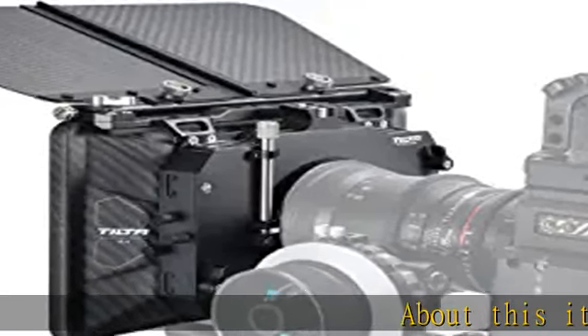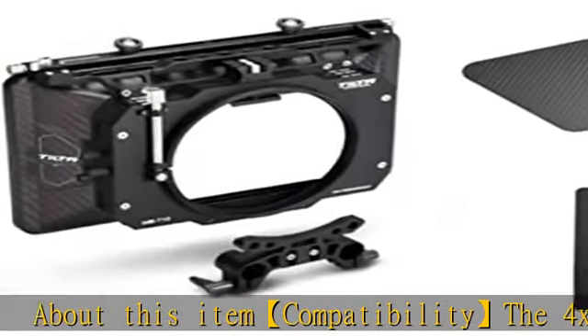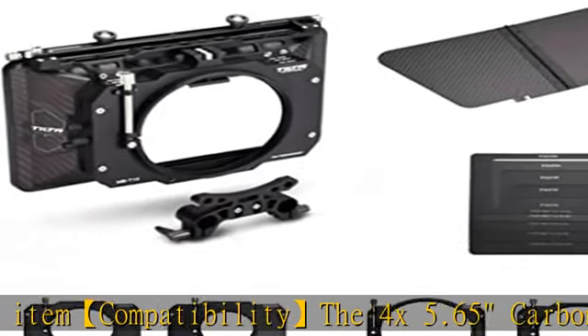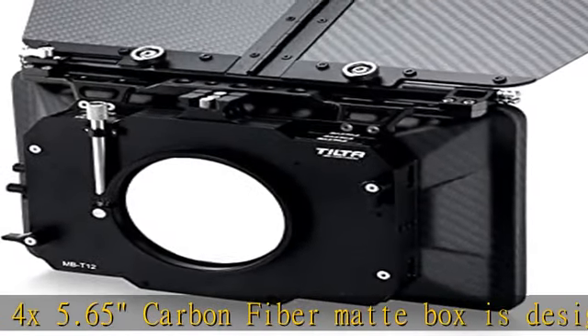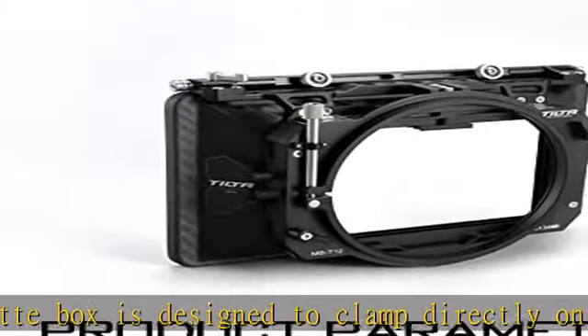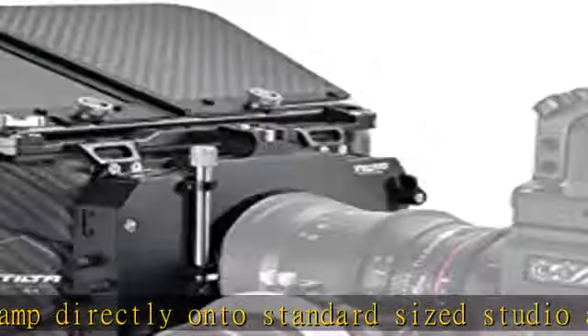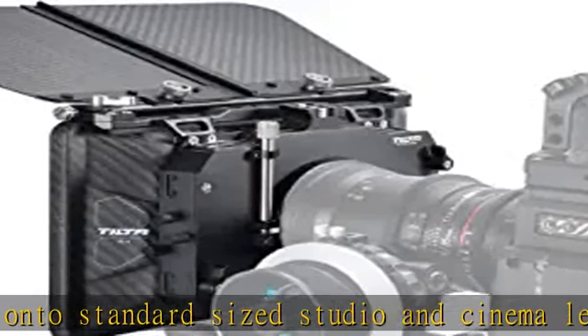About this item compatibility: the 4X 5.65 carbon fiber matte box is designed to clamp directly onto standard sized studio and cinema lenses. It comes with three PCS 4X 5.65 filter frames and 134mm / 114mm / 95mm / 80mm adapter rings designed to fit popular lens diameters. Side door design: unplug the locking key.